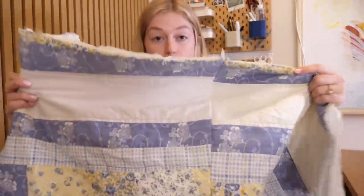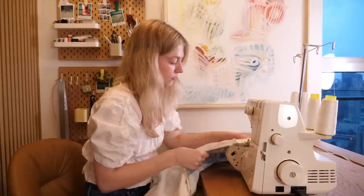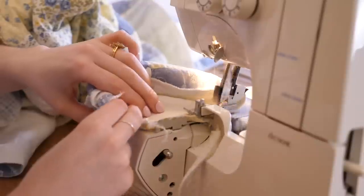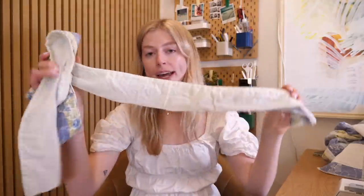I still need to fix the bottom hem, hem the sleeves, and fix one flap in the back that I left open. So I'm going to take all of this to my serger. The jacket's done with the serger, but I have a few little extras — a waistband and pockets — that I still need to quickly serge.